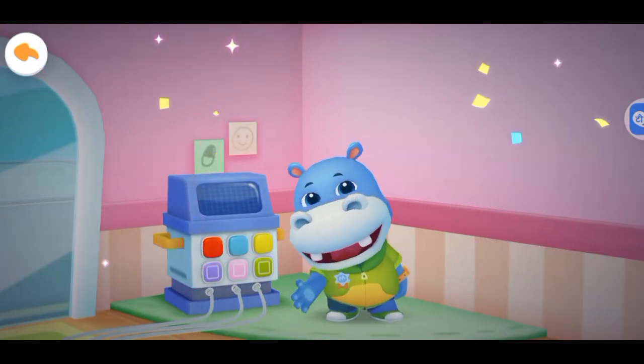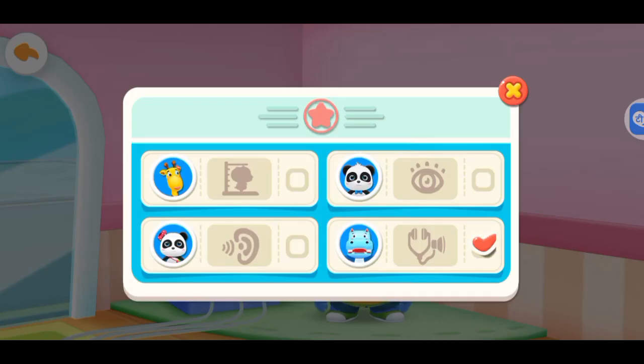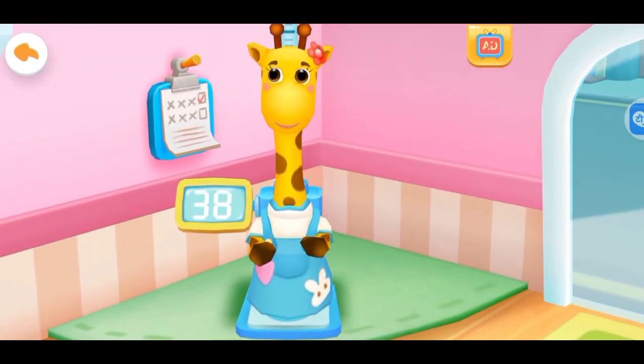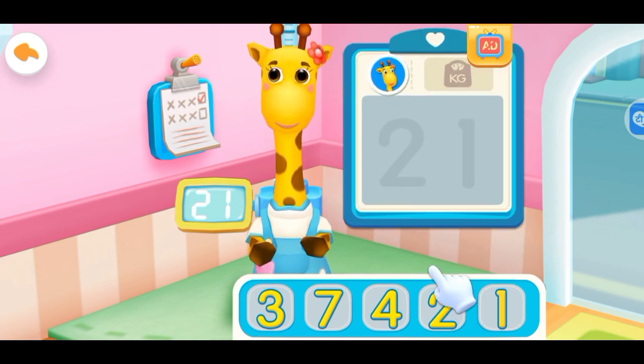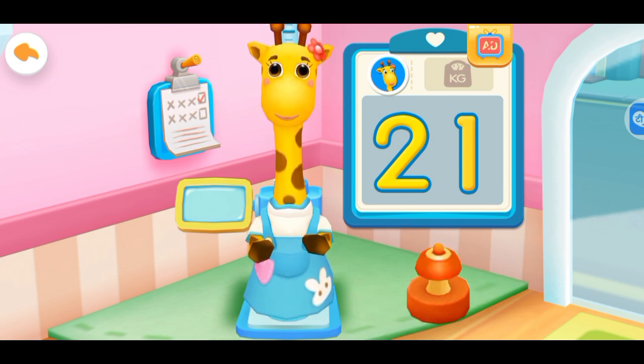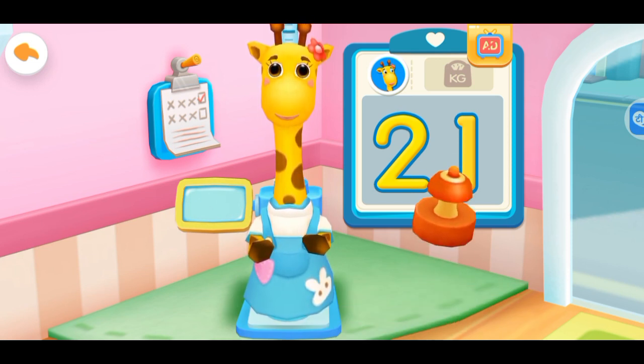Thank you. Measuring Weight and Height. Lulu's Weight: 21 kg. Write the numbers on the board. Yes, you're right. Put the stamp on the number.